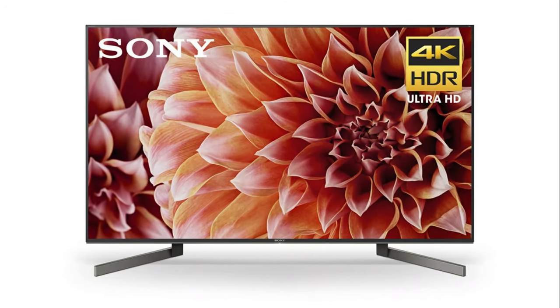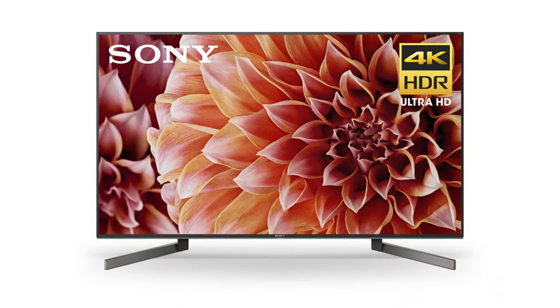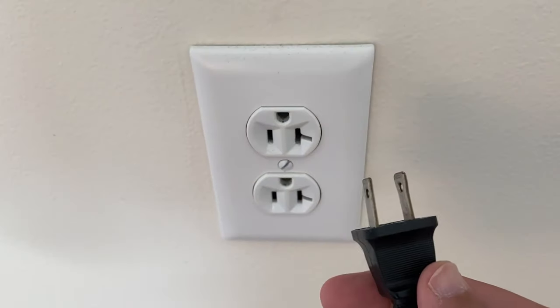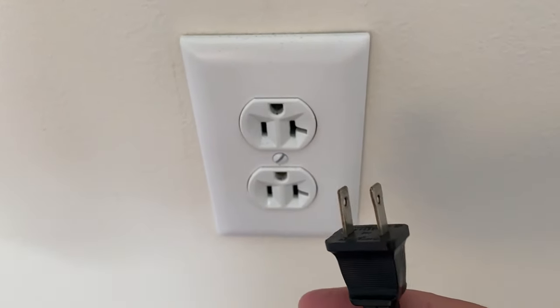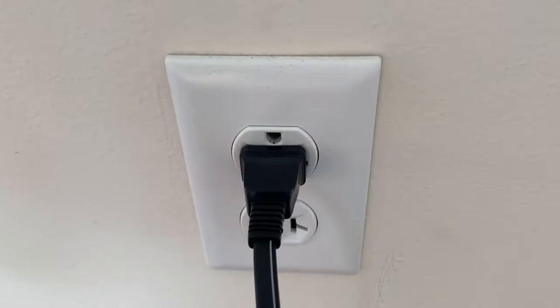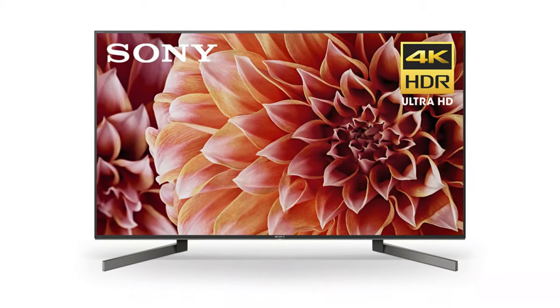The first thing you want to try, and it's probably the simplest of all the methods — and in most cases this will actually work — just basically unplug your TV from the wall, wait about 60 seconds, don't be impatient, wait the whole 60 seconds, and then plug it back in. This will reset your TV. This is a lot different than switching the remote on and off, so do it from the wall plug.